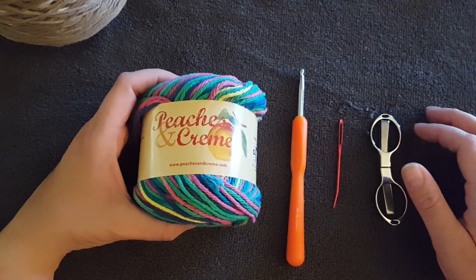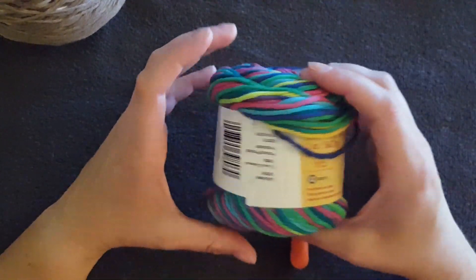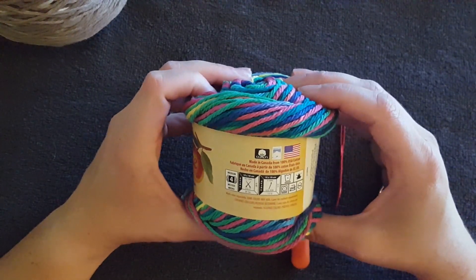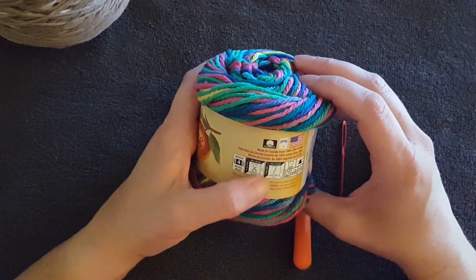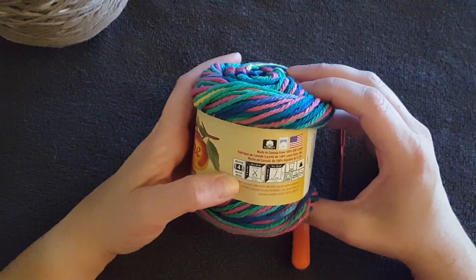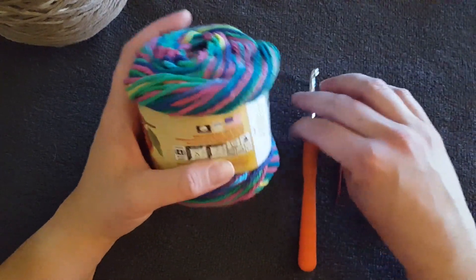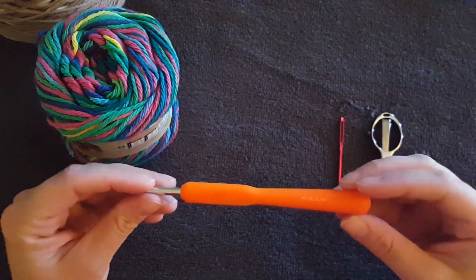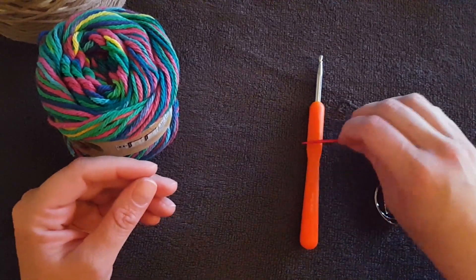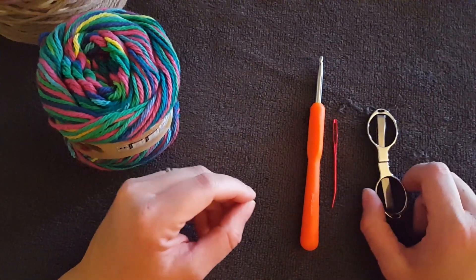I just wanted to show you what materials we're going to be using. We're using Peaches and Cream, which is 100% cotton, meaning it can be washed and dried in the washer and dryer. It's a 4-ply or medium weight yarn and the recommended hook for this material is an H hook, or 5 millimeter hook. You will also need a yarn needle to sew in your ends and scissors to cut your material when you're done.